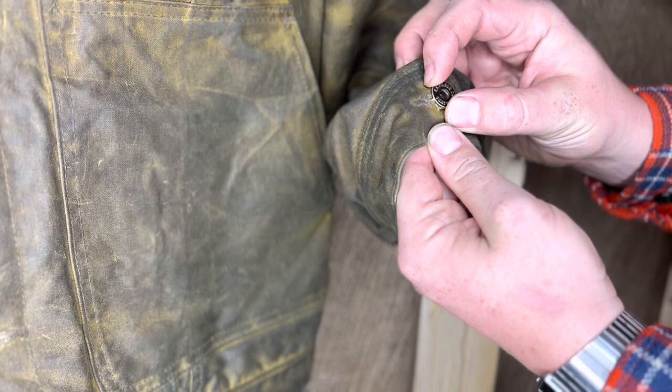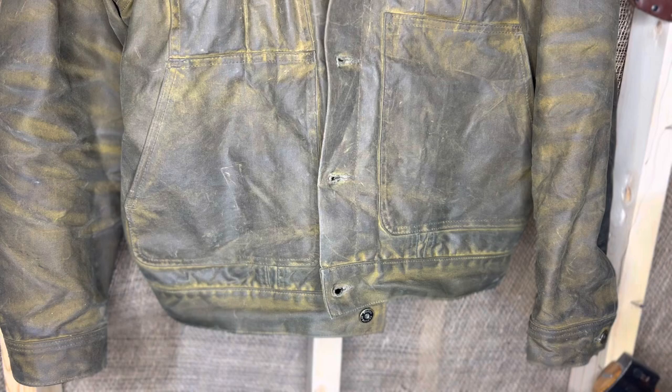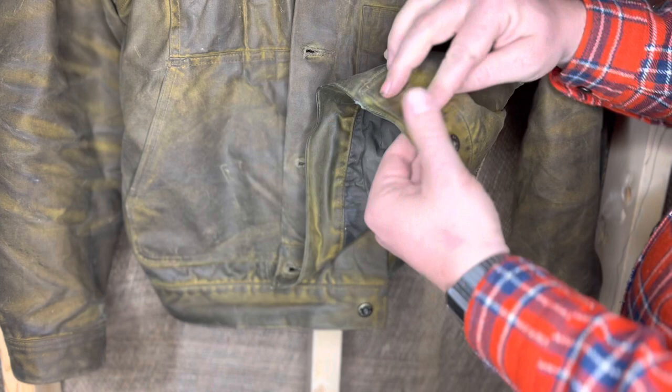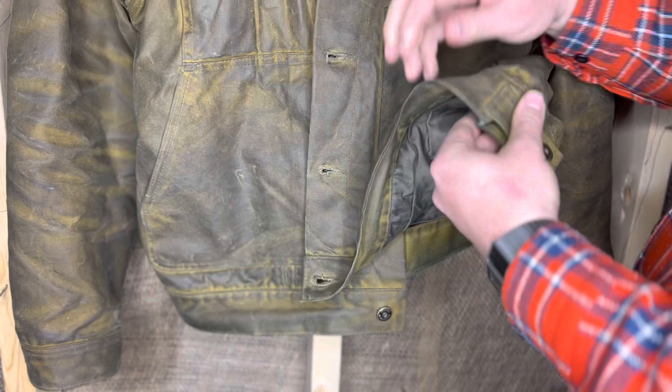Looking down at the waist, you can see the band and the closures for the jacket, but because of the sizing — which I'll touch on in a minute — they look kind of goofy. Let's move back and take a look at the jacket when it's on.